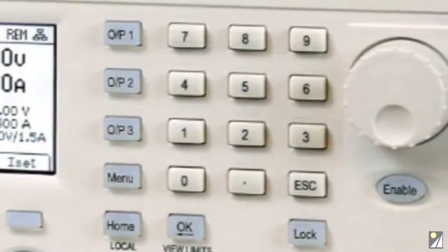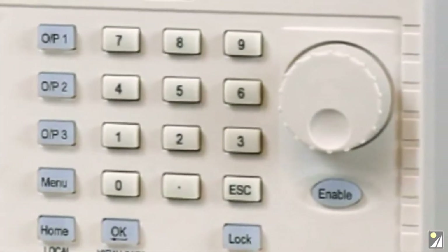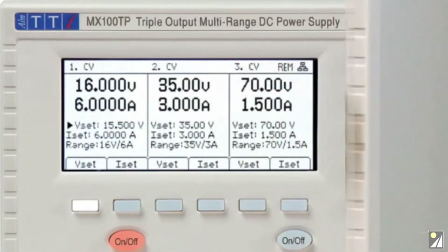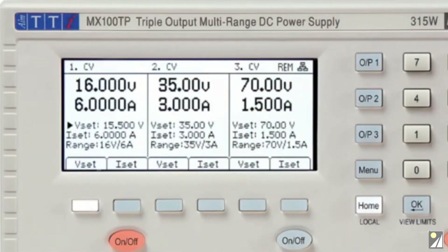Voltage and current can be set numerically from the keypad, or changed continuously via the spin wheel. New values are previewed on the display as they are entered, and are confirmed with the OK key.